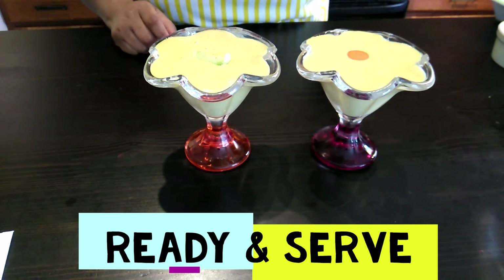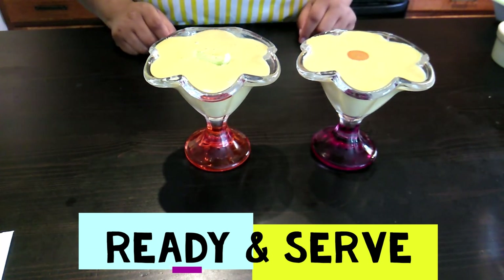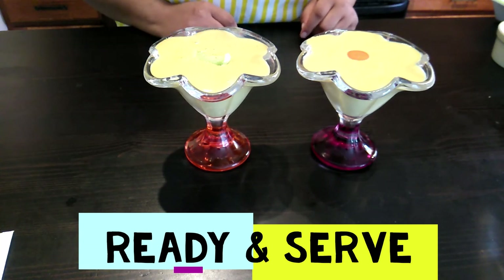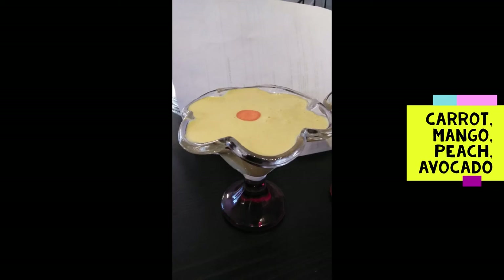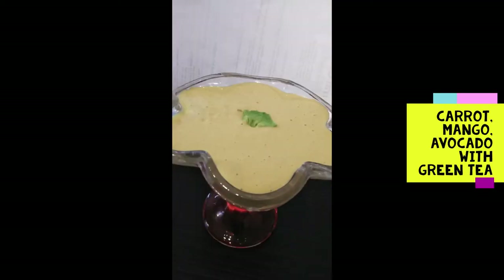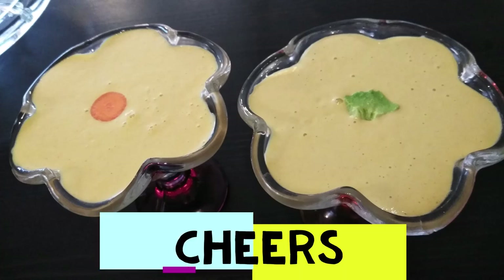Drop me a comment below and let me know if you try these and how you like them. If you want to see more of these recipes, just click the subscribe button.